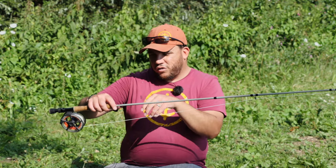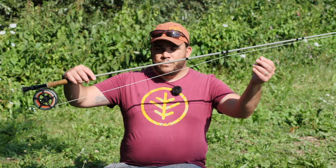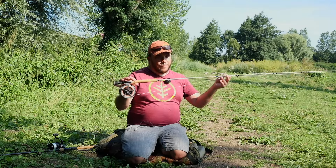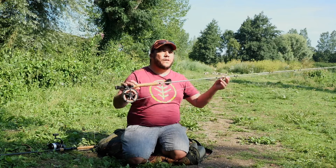Connected to that I've got around two foot of nine pound ghost mode fluorocarbon, tied together with a four turn water knot. So we'll wrap it up there, we'll get fishing, and hopefully I can show you a few fish on both these methods.